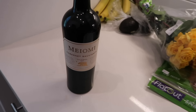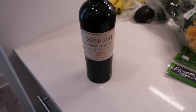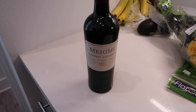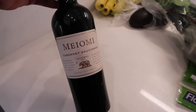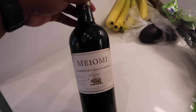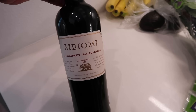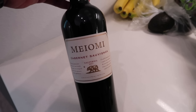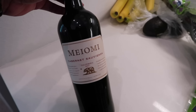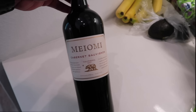I forgot to show y'all my favorite wine. I did start back drinking wine but I only drink it on the weekends — I usually don't do cocktails or heavy liquor. Y'all know this is my favorite. If you guys are red wine drinkers, get this brand. It has like a hint of sweetness. I really, really like it — I've been getting this for years.